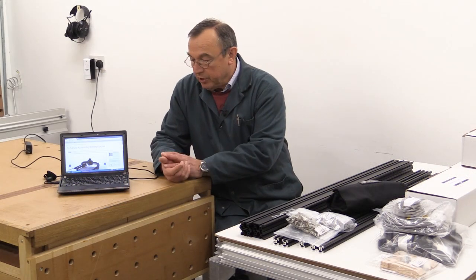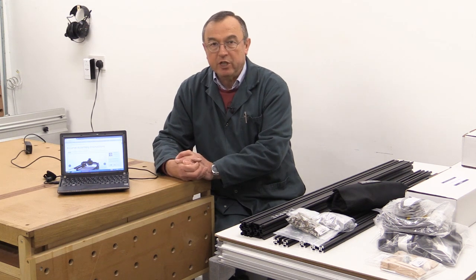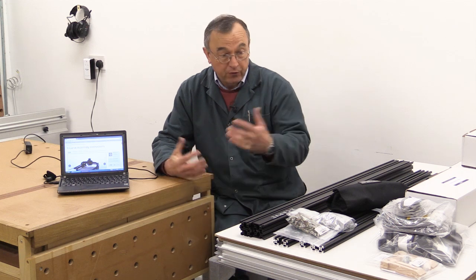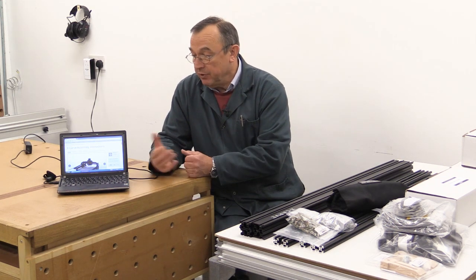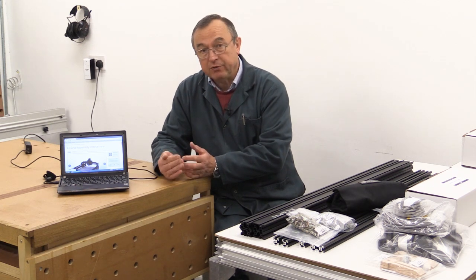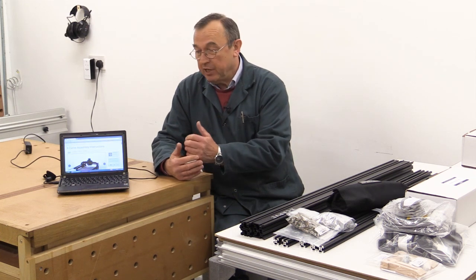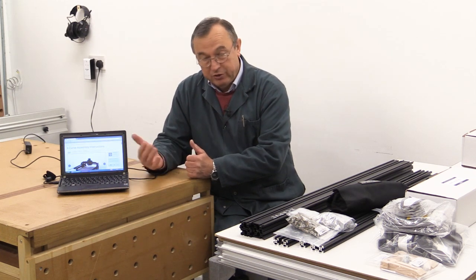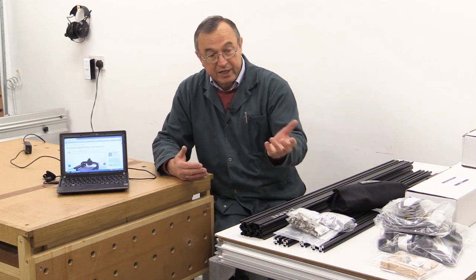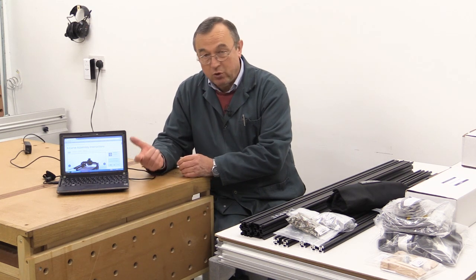I did a lot of research before embarking on this little project. Part of it was looking very closely at the information that Inventables provide for the constructor on their website. And I must say I've been really pleasantly surprised — I've gone through almost every single one of the videos they provide and read through the written instructions on their website as well. I really think that anyone getting a kit like this should be well supported by what is already on the website.